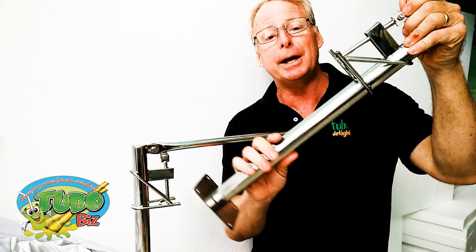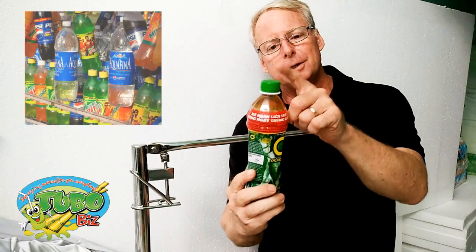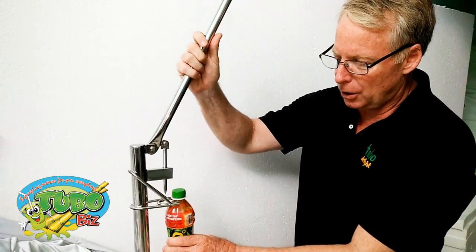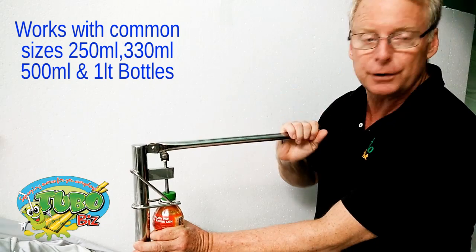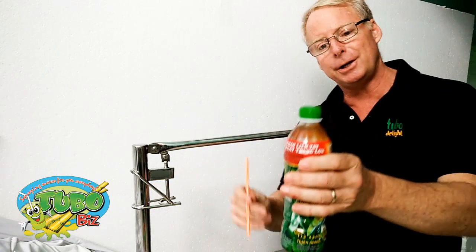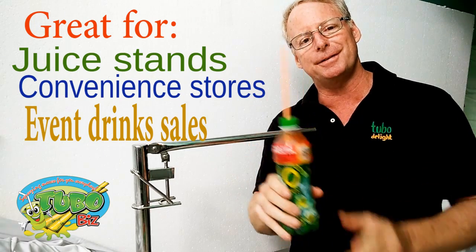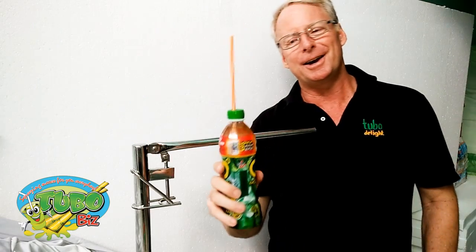It's a very easy mechanism. I'll show you how it works. Basically, you'll take any drink — it doesn't matter what it is as long as it has that plastic cap. There is a neck holder here, so you put the drink in like that and you simply pull down. No effort at all. It pokes a hole in the top. Take it out like that and you take your straw and put your straw inside. And now your customers have a drink with a straw in it that they can walk around and carry and drink.